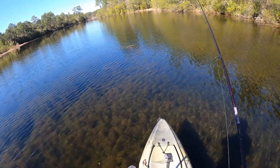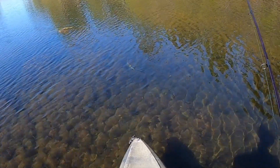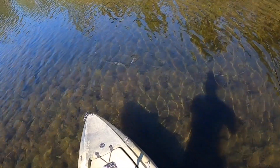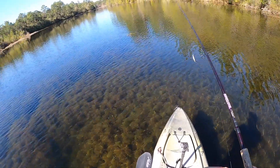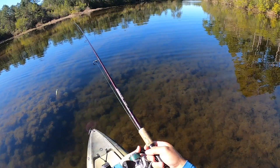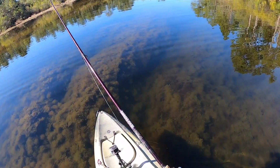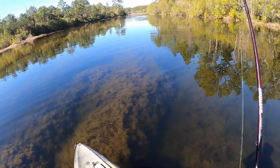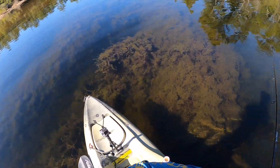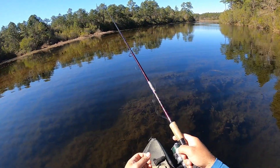I've got one looking at it — it's a pickerel. That was a pickerel. I saw one fish there. I like those holes right there, that's what I'm liking. There's a good spot right there.